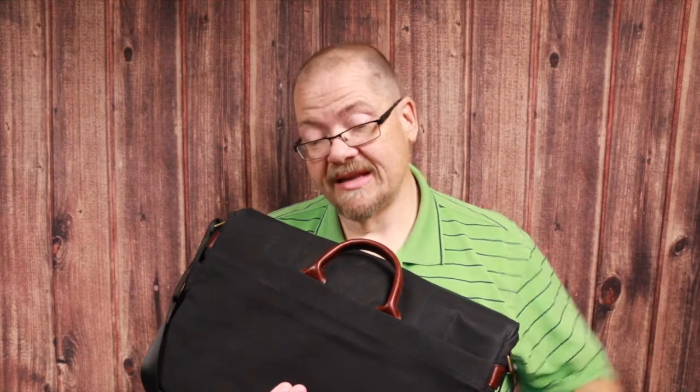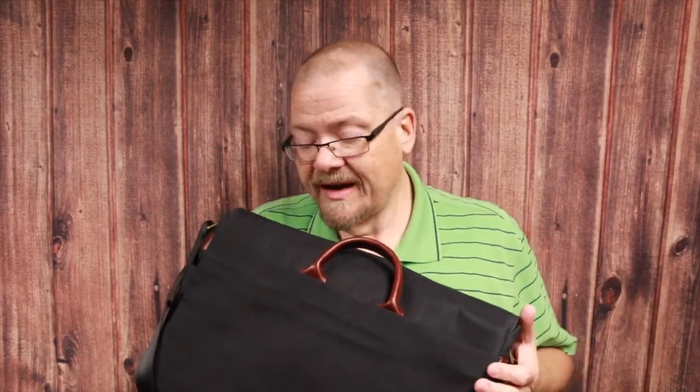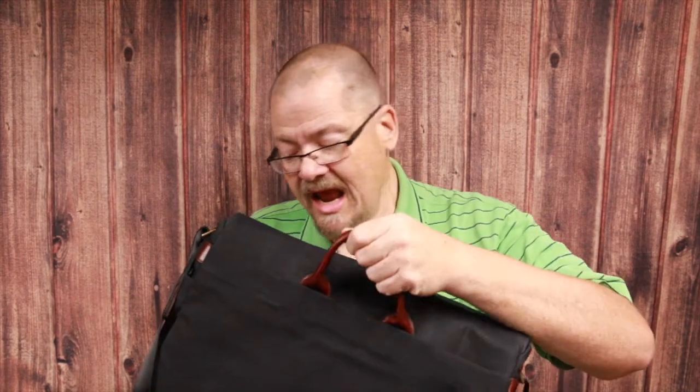One design element that is missing is a rolling luggage pass-through. On the Think Tank, you can just slide it down over the roller bars on a rolling piece of luggage — this does not have that. I feel bad because this is not a bad bag — it's actually a great bag, stunningly beautiful and really nice. It's just that by comparison, the Think Tank is so elite and so gorgeous.